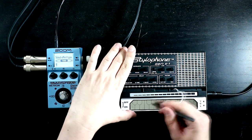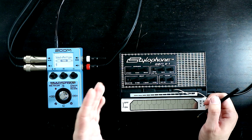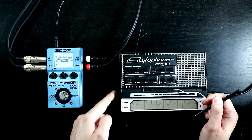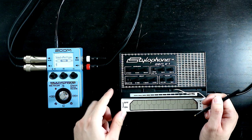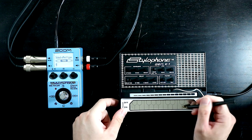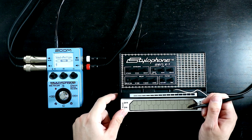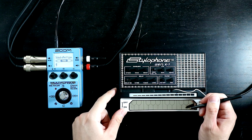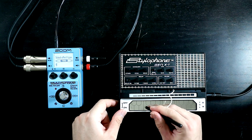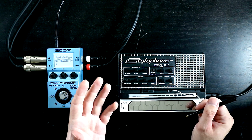I've got everything set to a fairly neutral position at the moment, and you'll notice I haven't got the Stylophone tuned that low. On the side here we have these three buttons, and these two bottom ones allow us to engage a sub-oscillator, either one octave or two octaves down, or both. Just the one octave down kind of sounds more together, more integrated with the main oscillator. Your mileage may vary, of course.